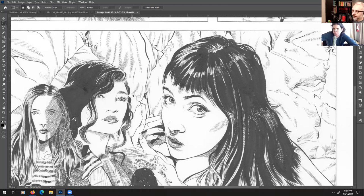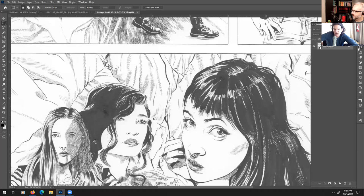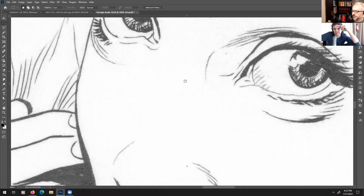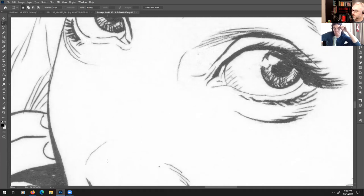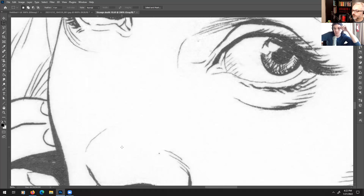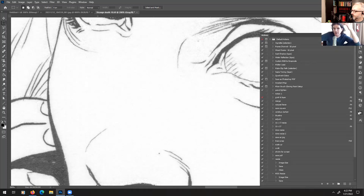Now that we've converted to grayscale mode, Photoshop has thrown out two-thirds of our data — before, each channel had 8 bits of information, now we only have the one grayscale channel. You can see the file went from 193 megabytes down to 63 megabytes, so it already shrunk quite a bit. Zoom right in on those eyes. By the way, I almost never do this on a page-by-page basis — I almost always do this on a few sample pages and then make a Photoshop action and run that action on an entire book's worth of images.